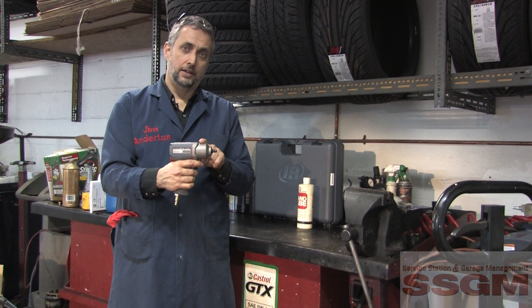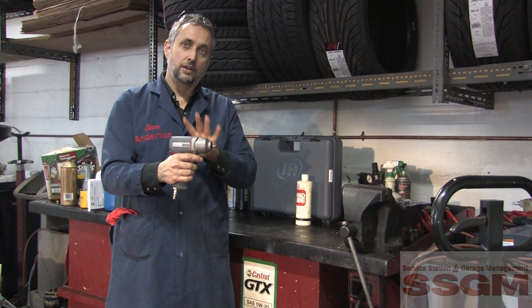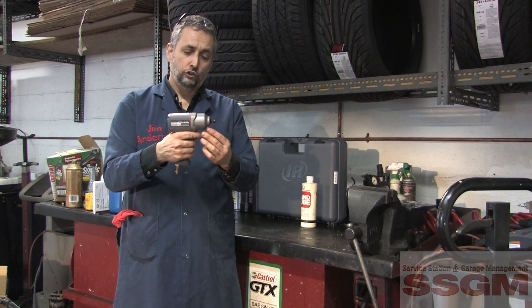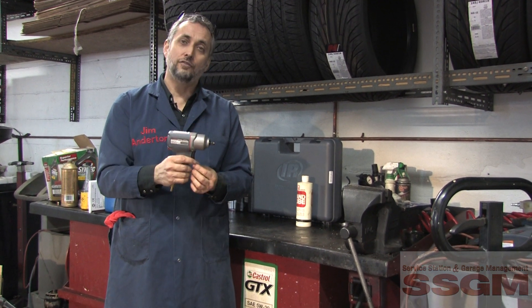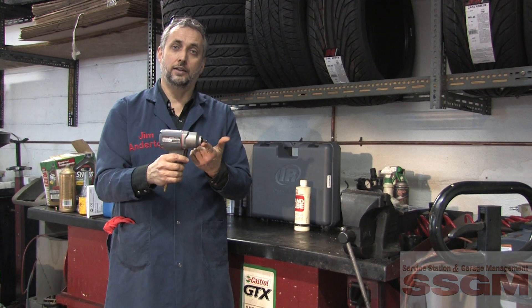The titanium gear case is something I particularly like. Titanium is as strong as steel but as light as aluminum, and you need that strength in an application like this. Like all new generation tools, it's not just lighter but quite powerful — 280 foot-pounds of maximum torque. That poses an interesting question for the future: what happens to 1/2 inch drive units when 3/8 inch drive units like this can deliver torque like that?